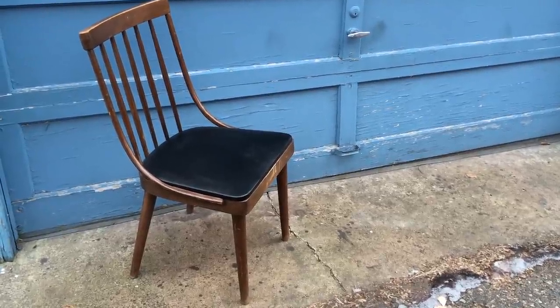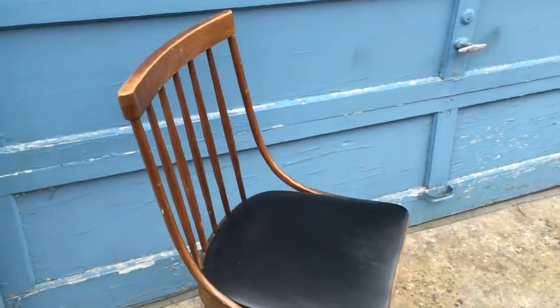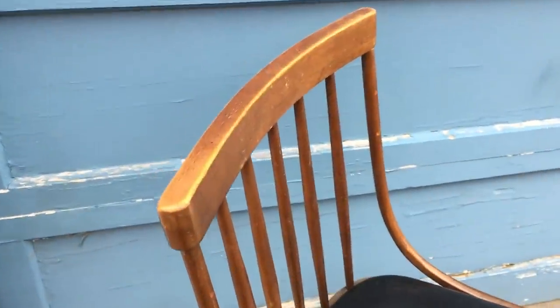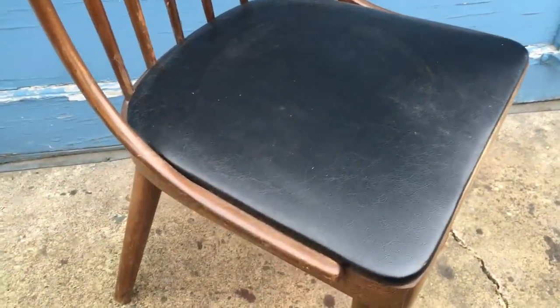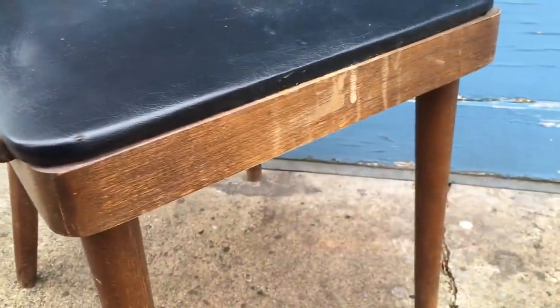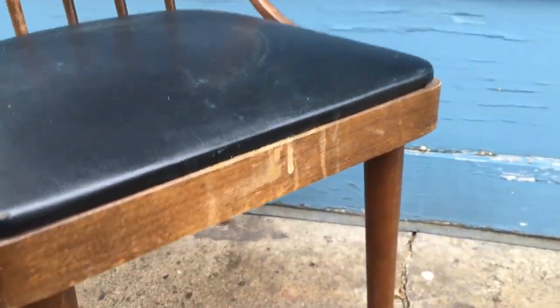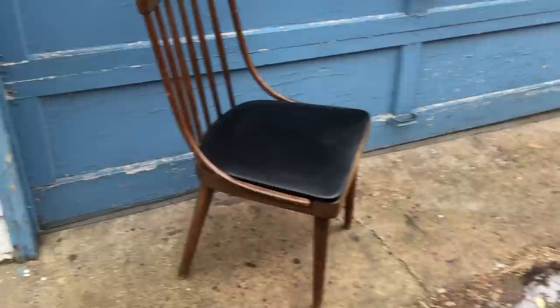Today's project is this mid-century chair. It'll need the usual refinish and some re-gluing. It's got a lot of wear to the finish, scratches, and things like that, and the back is a little loose. Luckily the seat is in great shape so it won't need any reupholstery.